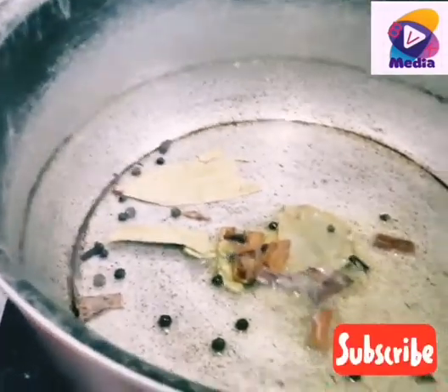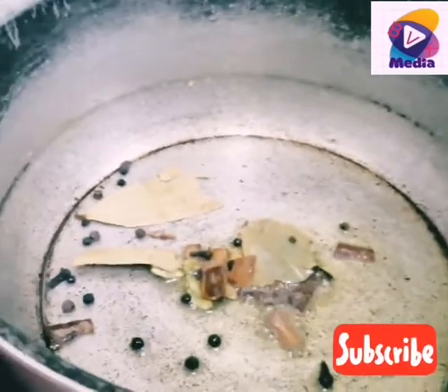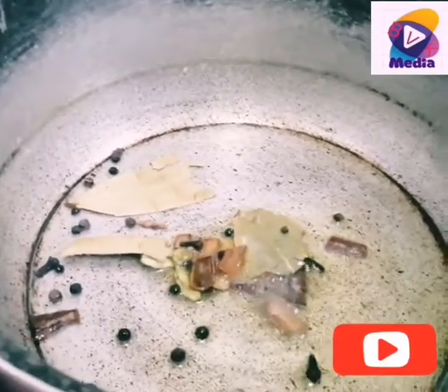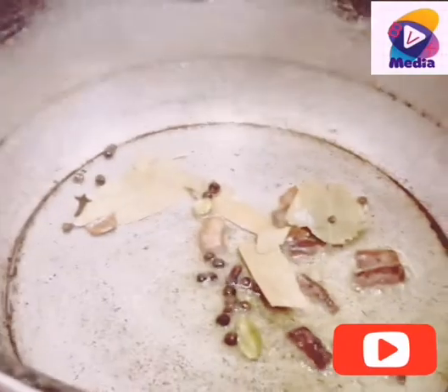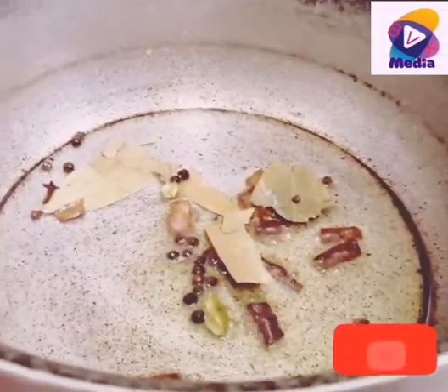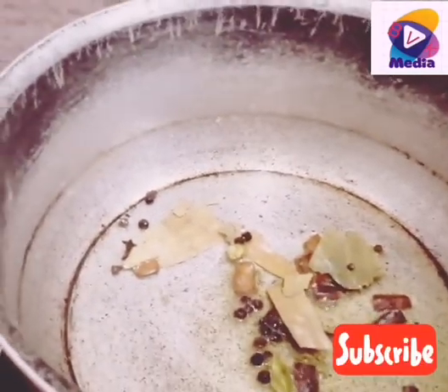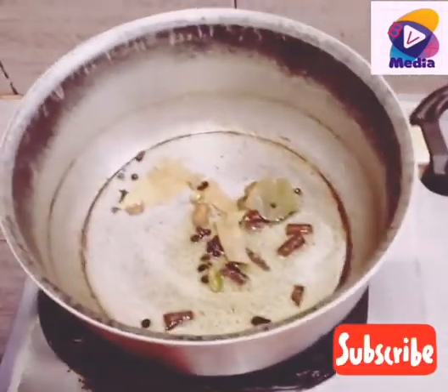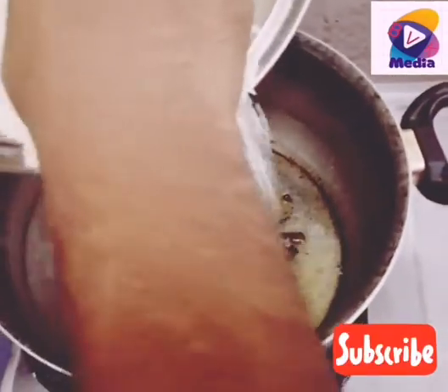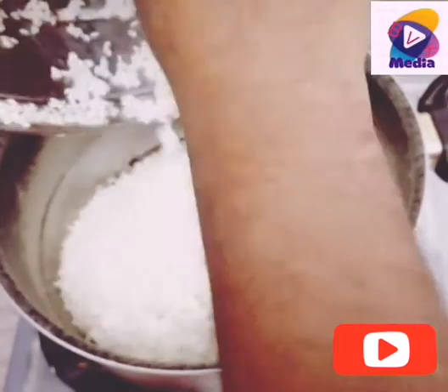We have to cut this one. We use a variety of products. We use the recipe for 4 cups, and we use the recipe for 4 cups.